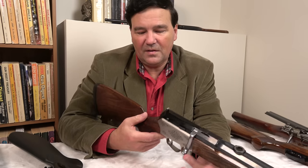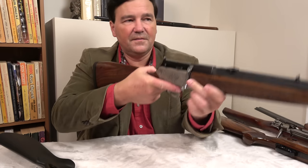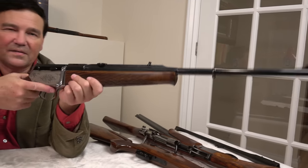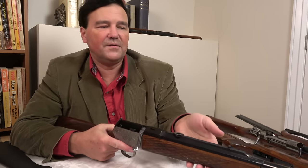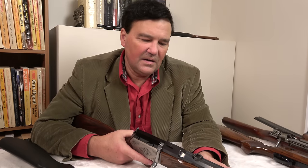They obviously had a significant engineering budget. The length of pull, which I measured right before filming, is 14 inches. But because of the angle of the pistol grip, something about this rifle is almost ideal in ergonomics — I don't know what they did. It's a remarkable rifle. You won't see too many of them, that's for sure. Worth owning, definitely worth collecting, unique and hard to compare with anything else.